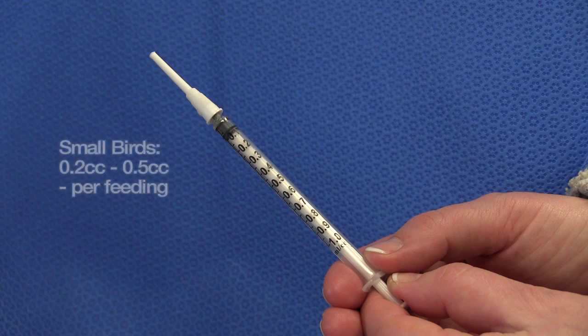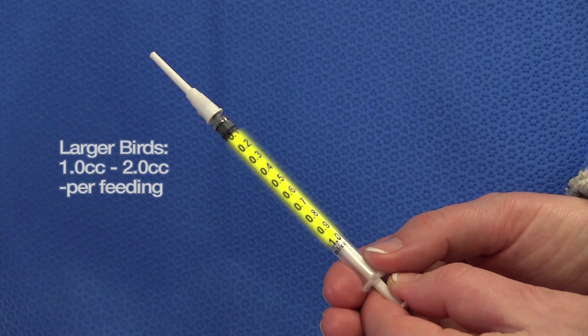Each small bird should be fed approximately 0.2 to 0.5 cc per feeding. Robins and other large birds may be fed 1 to 2 cc.